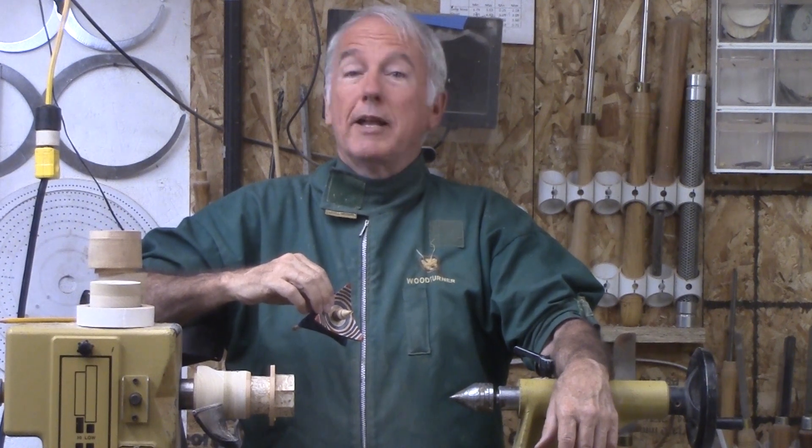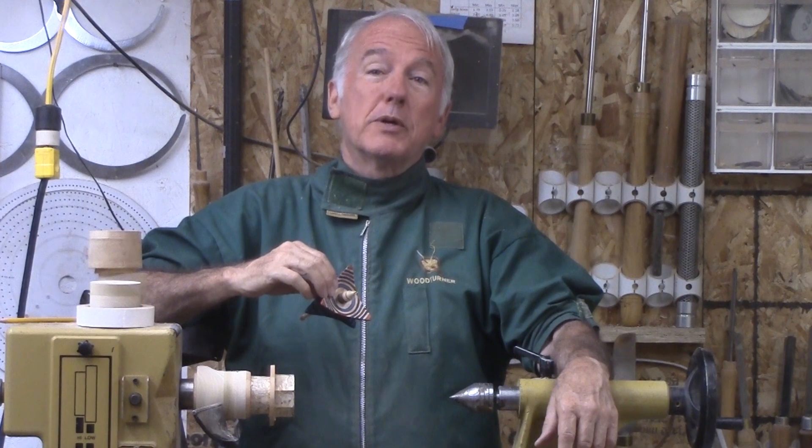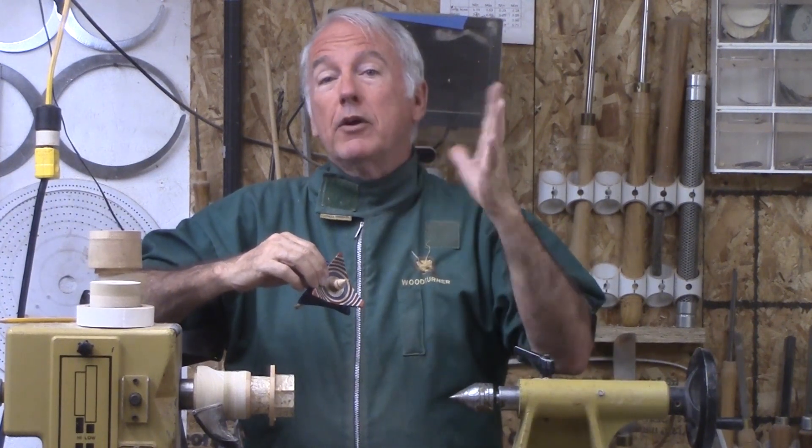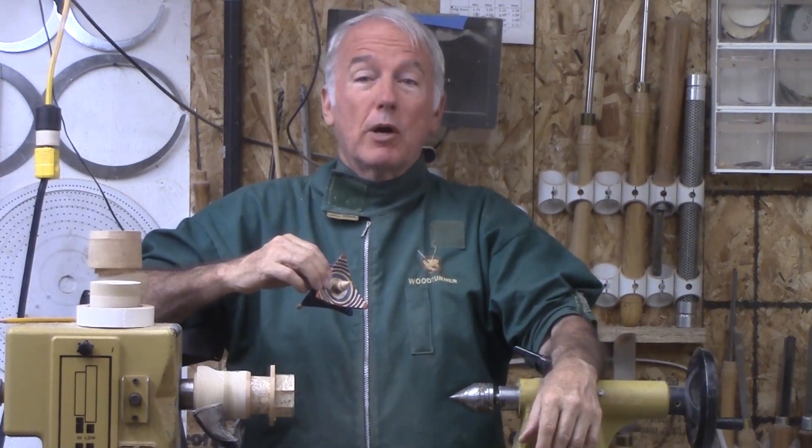Hi, Alan Stratton from As Wood Turns. Recently I attended SWAT and many presentations during that. One in particular impressed me: the Manta Ray. It is essentially a winged bowl and box with some carved away. Great project by the way.